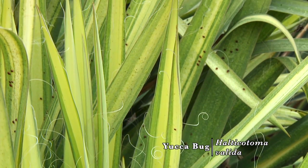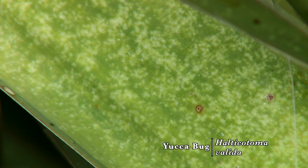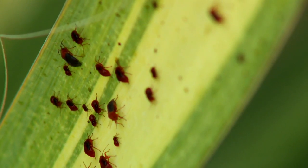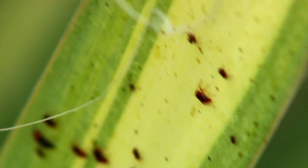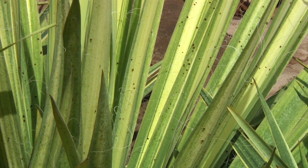Because it's a bug, it has piercing and sucking mouth parts, so it is sucking plant juices. And that's why you see what we often refer to here on the leaves as stippling damage. As these bugs build up over the season and continue to suck on the leaves, they start turning them yellow so that they look sickly, and you see a lot of that stippling injury.